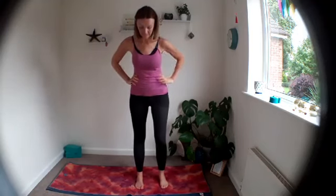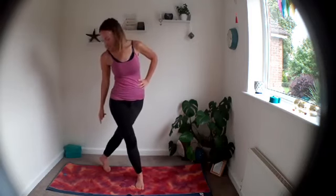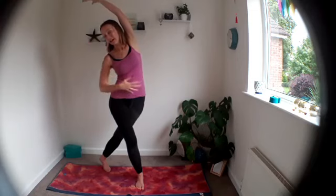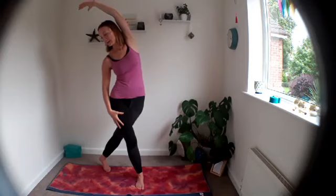Come to have the feet hip distance apart, toes facing forwards, hands on the hips. Step your right foot behind your left — take it quite big, like an ice skater. Stay up on the ball of that foot with a little buoyancy, a little softness in the knees. Take the arms up, keep the right arm up, let the left arm come down, and take a little side bend — you'll feel that in the hip as well, which should feel nice after the standing pose.